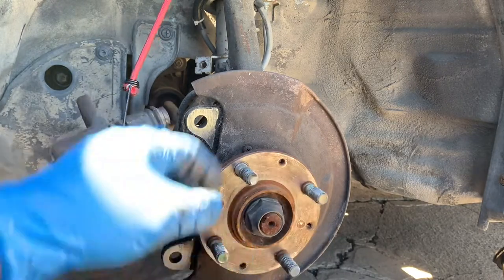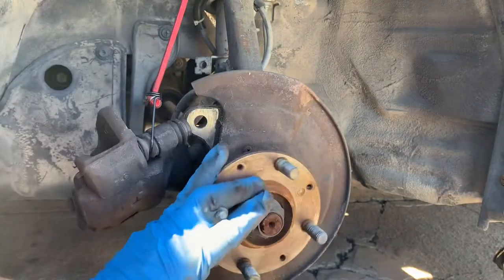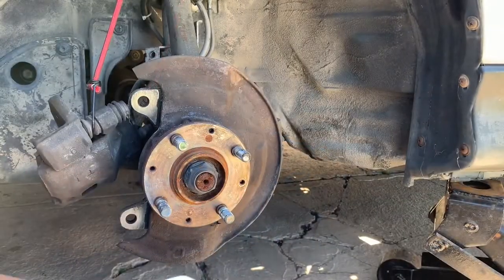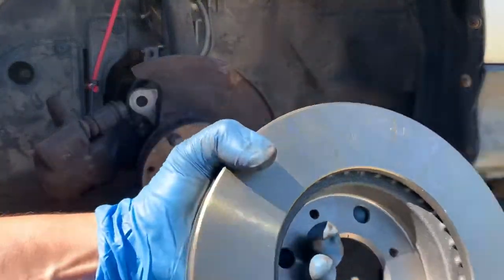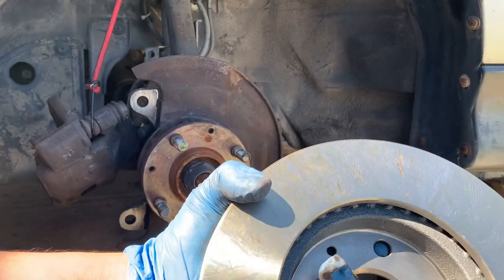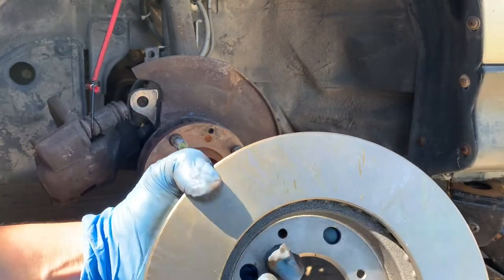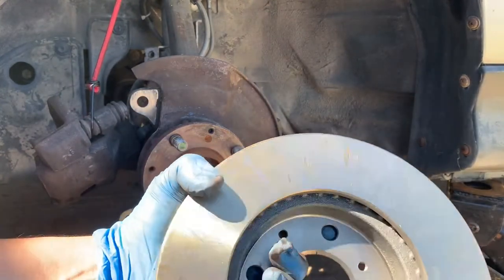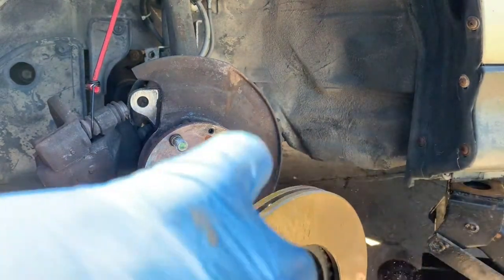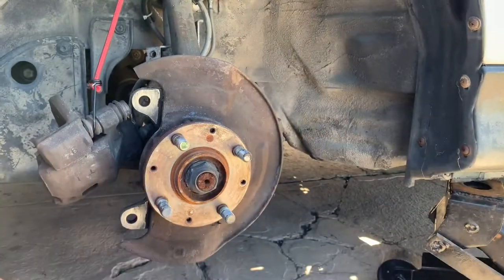Now I've cleaned it with the brake cleaner and will install the new part. Make sure you clean the surface — the new part has oil on it so it doesn't rust while sitting on shelves. Use an evaporator cleaner or brake cleaner, wipe it down, and it's ready for install.